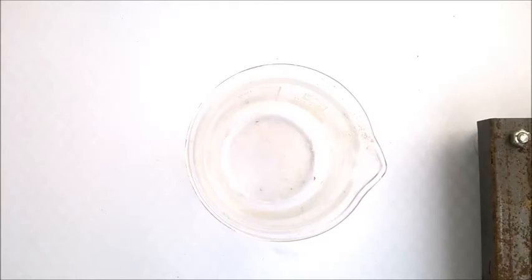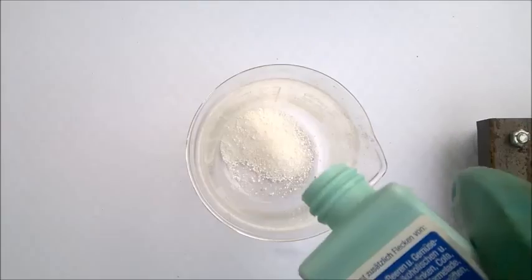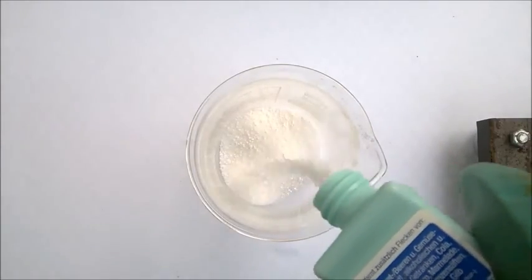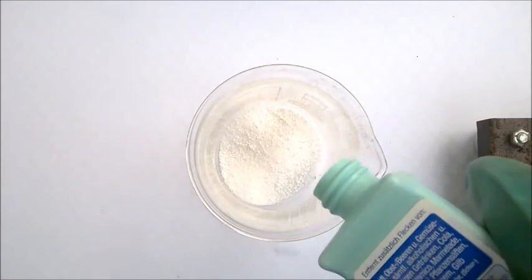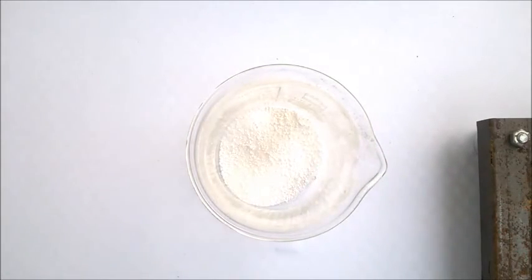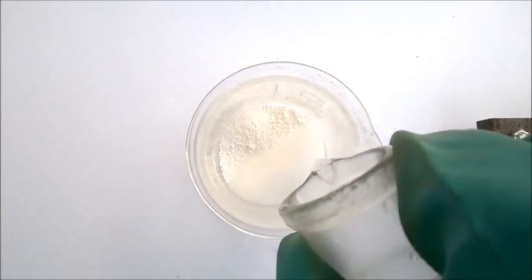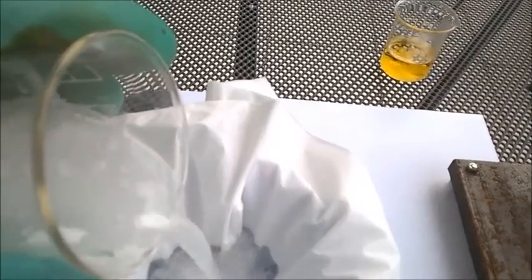I am going to start with a solid cleaning agent, but if you have access to a liquid one, use that one instead. Where in theory they should both work the same, in practice the liquid ones work much better for me. To extract the percarbonate from the cleaning agent, add it to a beaker and dissolve what you can in some lukewarm water. Then set up for a simple gravity filtration.